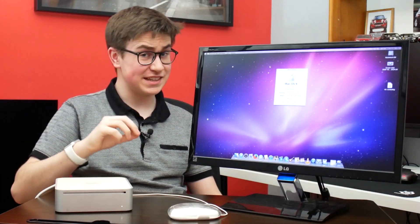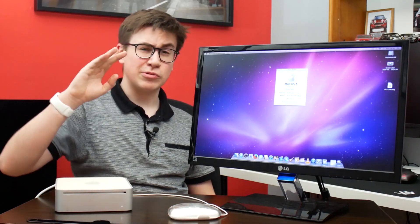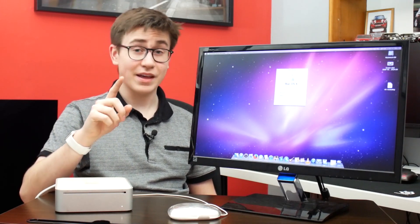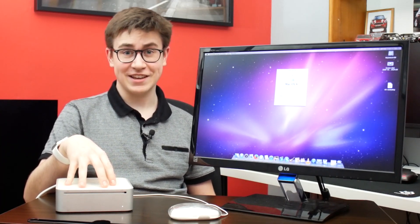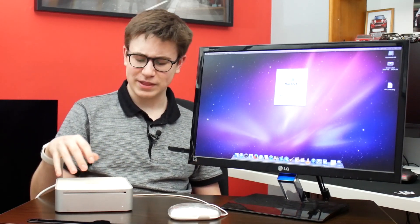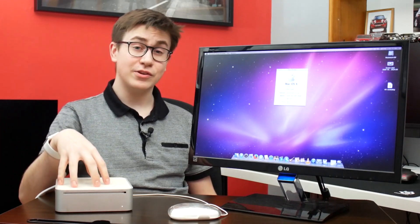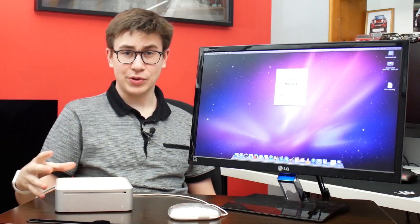This Mac is running 10.6 Snow Leopard. This is actually in its current state the max that this Mac can support. But with an upgrade — notably to a Core 2 Duo T7200 — this Mac can actually support 10.7 Lion officially. Unofficially, there are workarounds to get as high as 10.10 Yosemite on this machine. Yosemite is quite buggy though — graphics drivers notably don't really work very well. So we're going to be putting 10.9 Mavericks onto this machine, and that will actually help us to get some modern usage out of it.